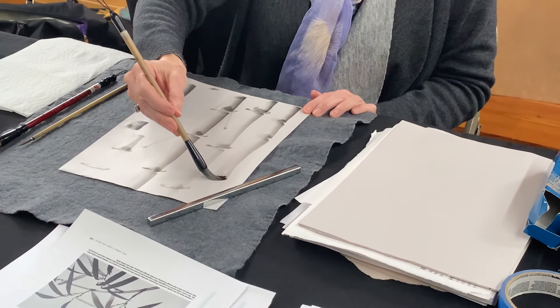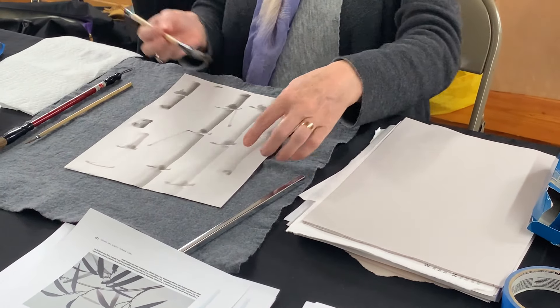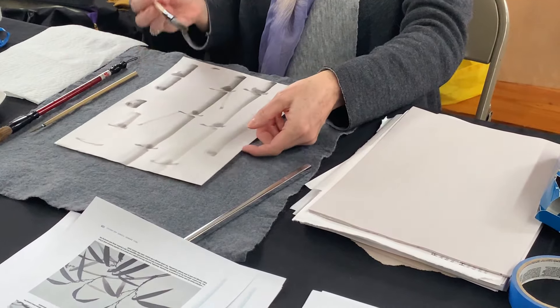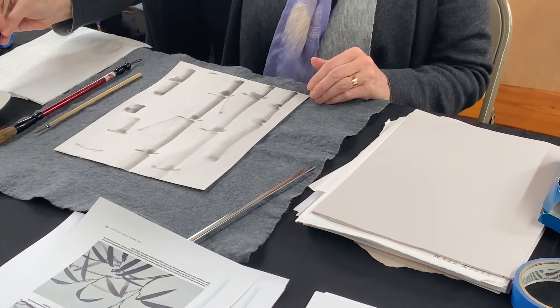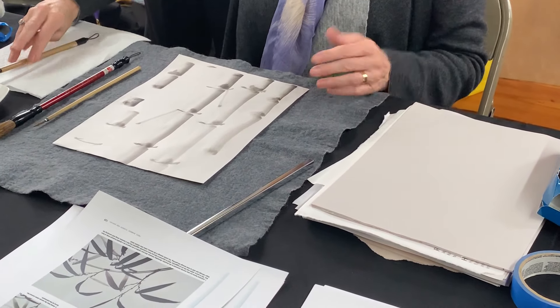Now what you may find is — I was talking and distracted when I did that, so I didn't have as much control. And so this is also a great meditative exercise.